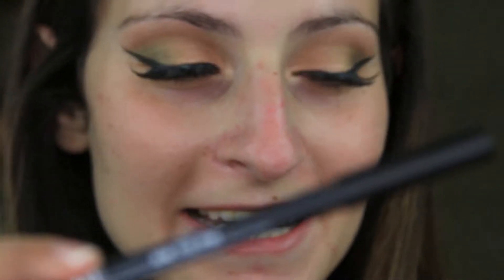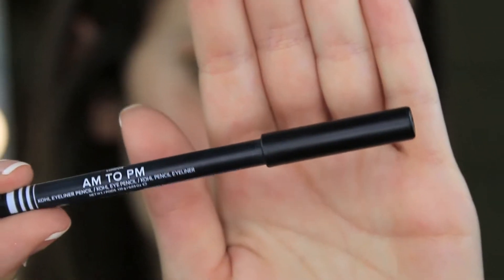I put my fake lashes on and they are drying now, so it's time to go in with my waterline liner. I am using the Lottie London AM 2PM Waterline Eyeliner. I know I am beating a dead horse with this — I absolutely love it. You guys already know, so I'm just going to go ahead and put it on my waterline.